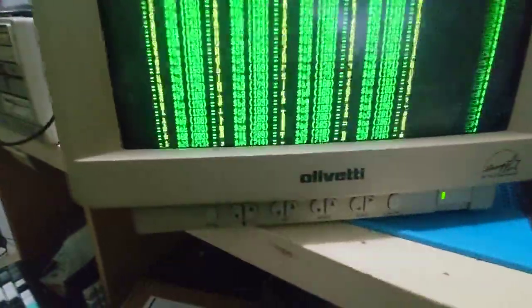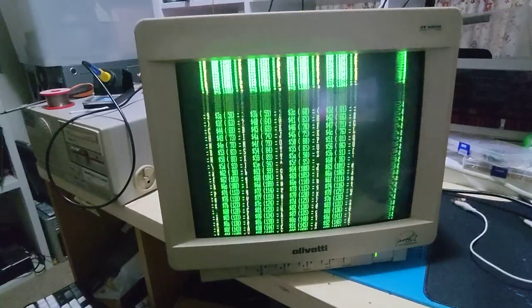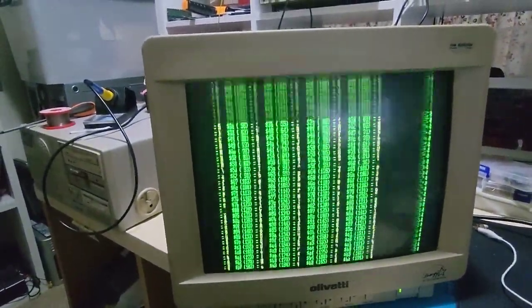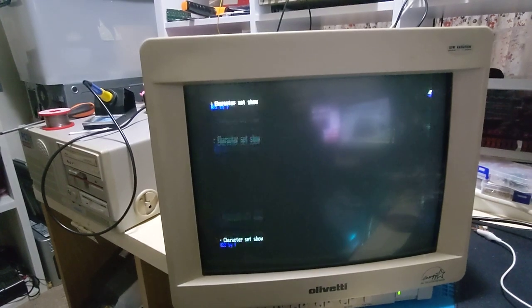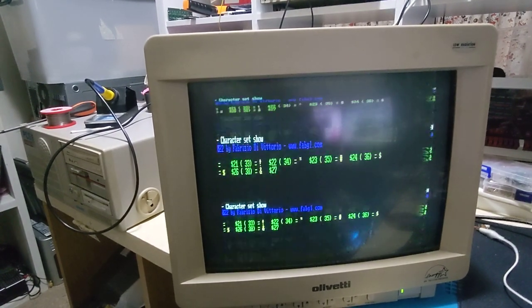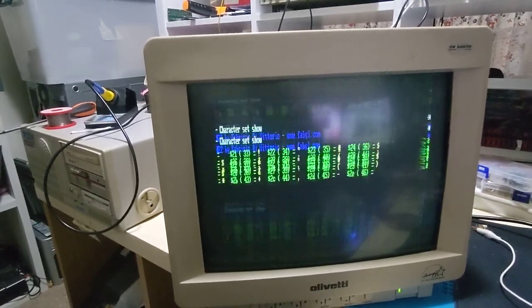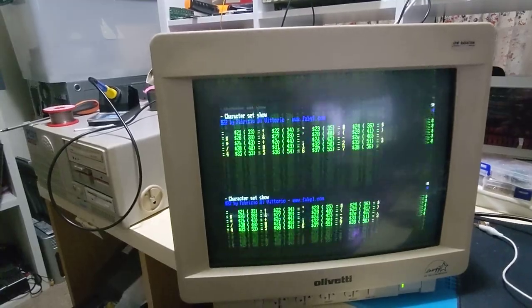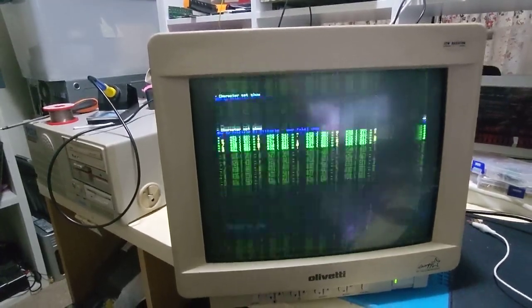G'day, this is my Olivetti CRT and it's developed this weird problem — you can hear the high-pitched buzzing. I've popped the back off and removed the HV cap after discharging the tube. I've made sure it's quite clean and it doesn't appear to be arcing, but that was my first thought.